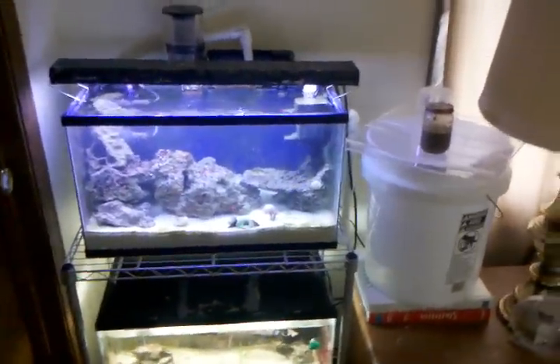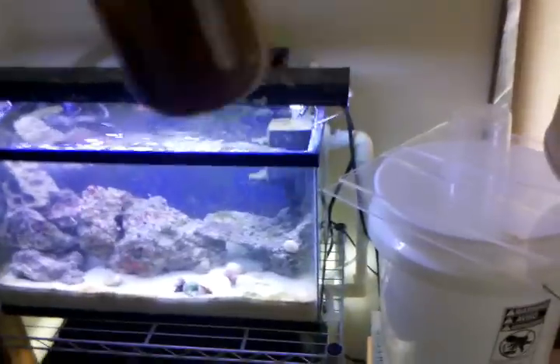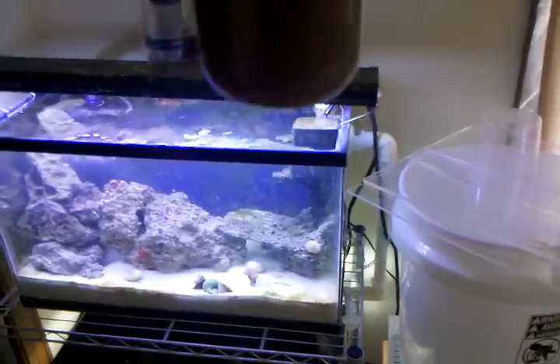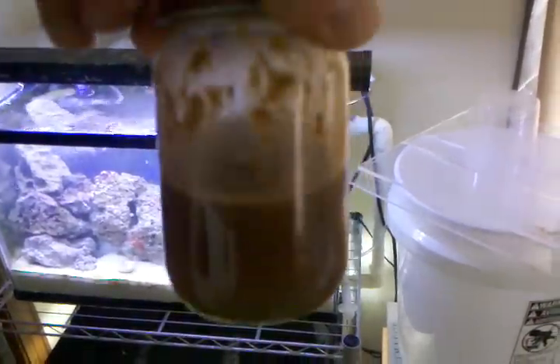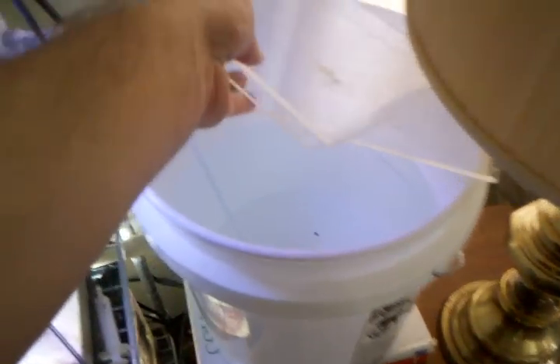I thought I'd do a quick video on how my auto top-off system works. Just thought I would show you — excuse the daughter in the background. So what you need is a suction cup, which I just happen to have.